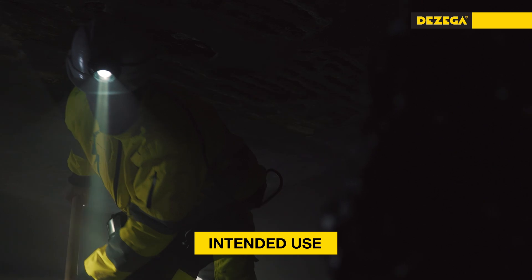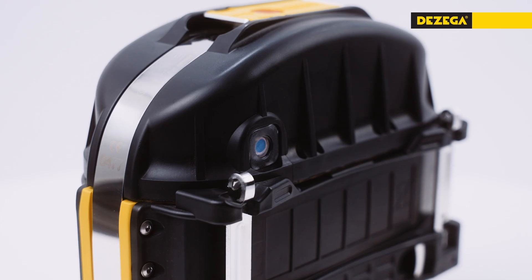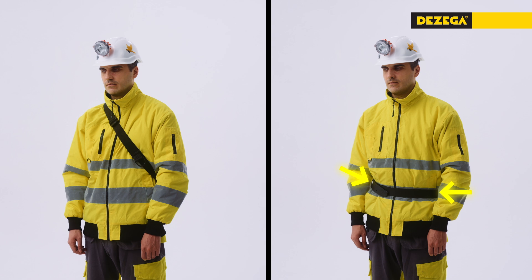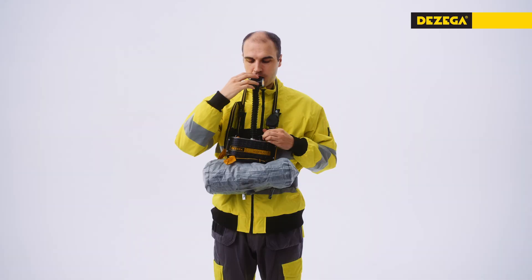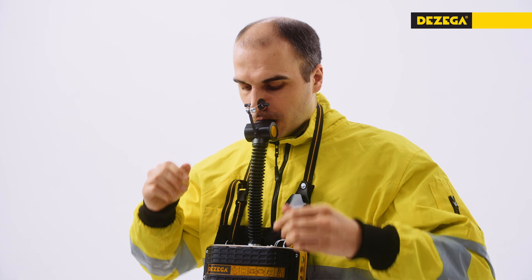The DeZega Carbo 30 self-contained self-rescuer protects your respiratory system and eyes during emergencies. Depending on preference, the self-rescuer can be worn on a waist belt, with or without a pouch, or carried over the shoulder. When donned, it creates a closed breathing circuit, isolating you from the environment.